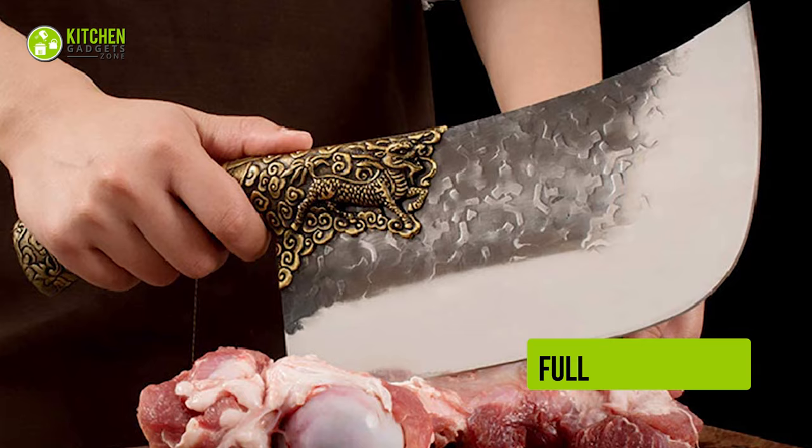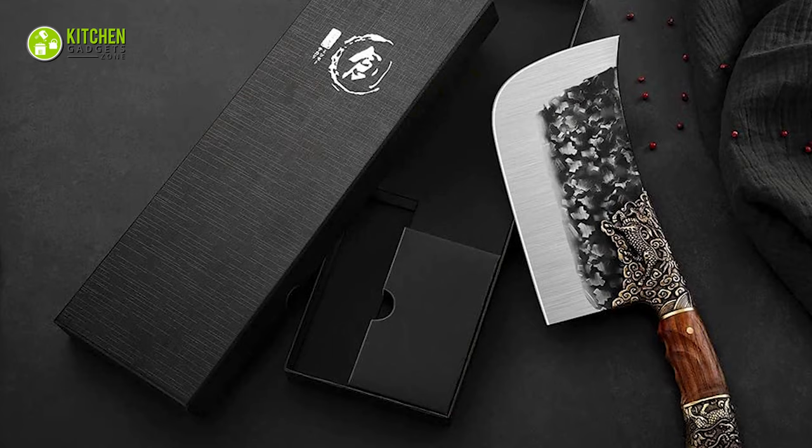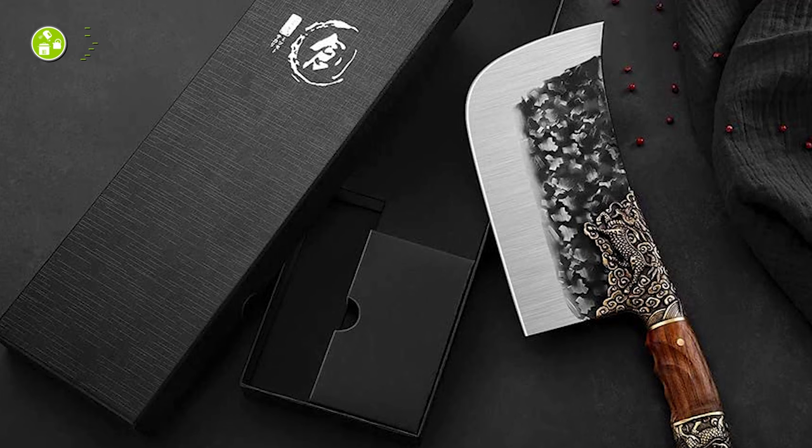Besides, its full-tang rosewood handle provides you with a non-slip grip while cutting or chopping. So in case you're up for heavy-duty cutting with pressure, you can do it effortlessly. Overall, this Purple Dragon Meat Cleaver is a good choice when you want a knife with an ergonomic design and quality performance to level up your cutting game.